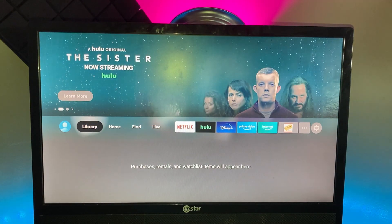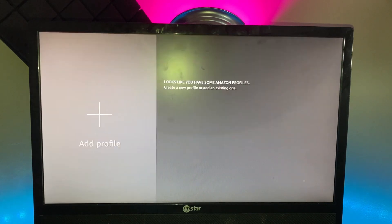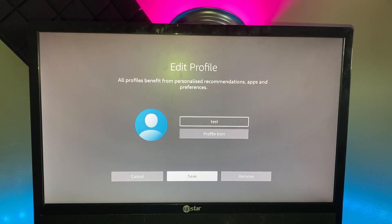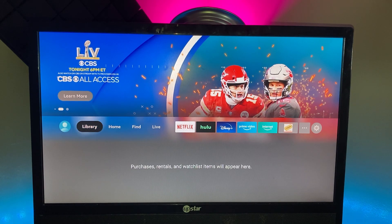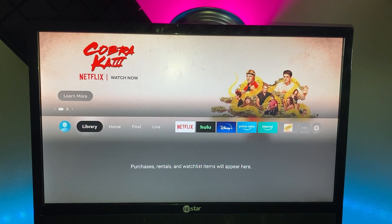Let me give you a quick rundown on how to use it. Profiles are right here — you can add a new profile or delete one by clicking the pencil icon and selecting Remove. You can have up to six profiles on this device, which a lot of other devices don't allow. After that, you've got Library — this is your purchases, rentals, and watchlist items.